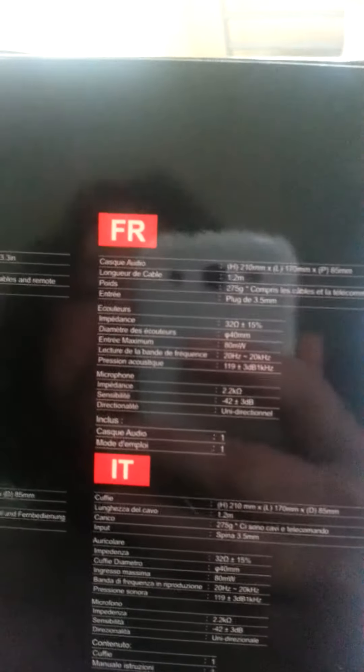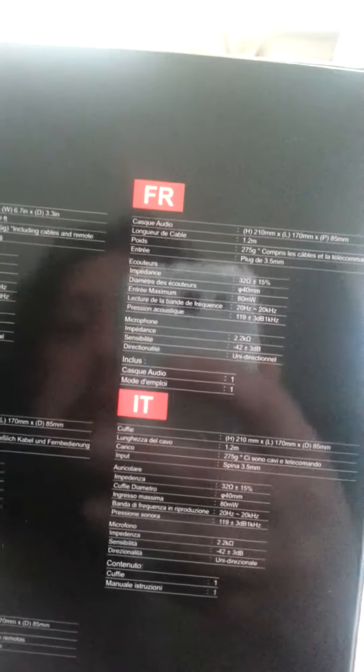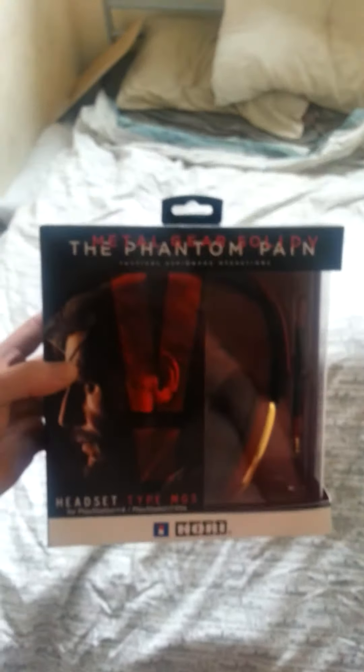It's for the PlayStation 4 and the PS Vita. It comes in a nice box — you can see what you're getting inside. There are a couple of specifications on the back: the size of the headset, the cable length, the weight, the input sound and stuff like that. So yeah, let's open it up and have a look.